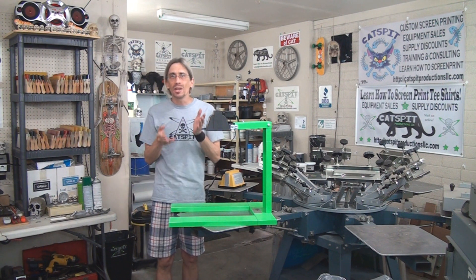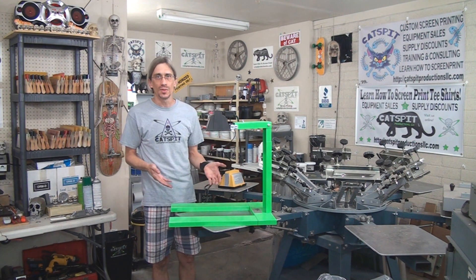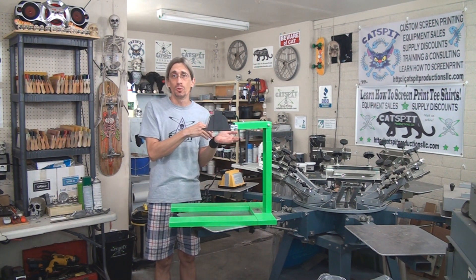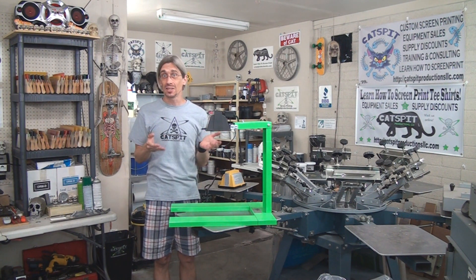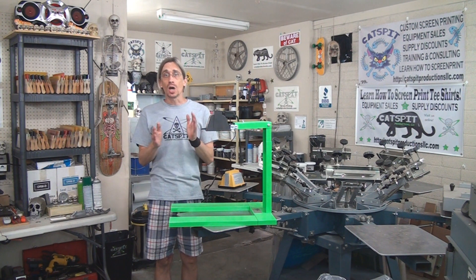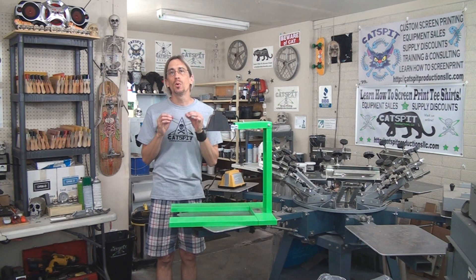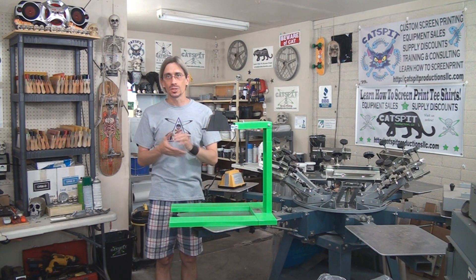Use a work lamp, or if you have the budget, buy an exposure unit — whether it's a basic one like this, or a floor unit with fluorescent bulbs, or if you really have the budget, get a point source metal halide exposure unit. Those are the best. These are the problems and things you want to be aware of when working with the sun to make screens.